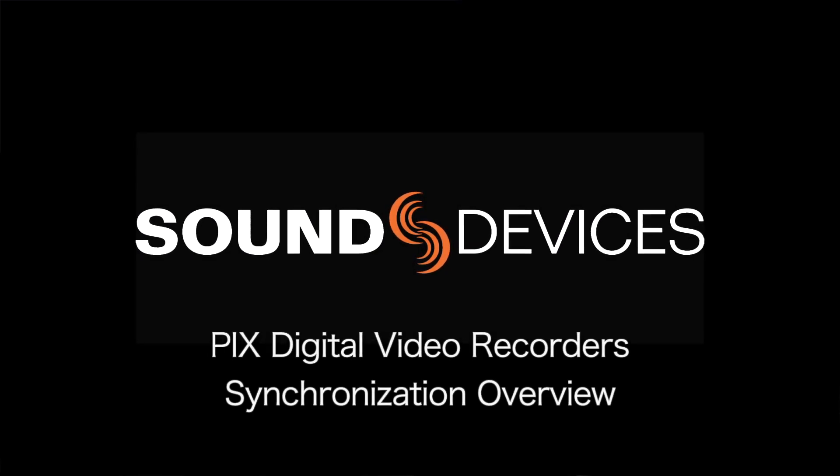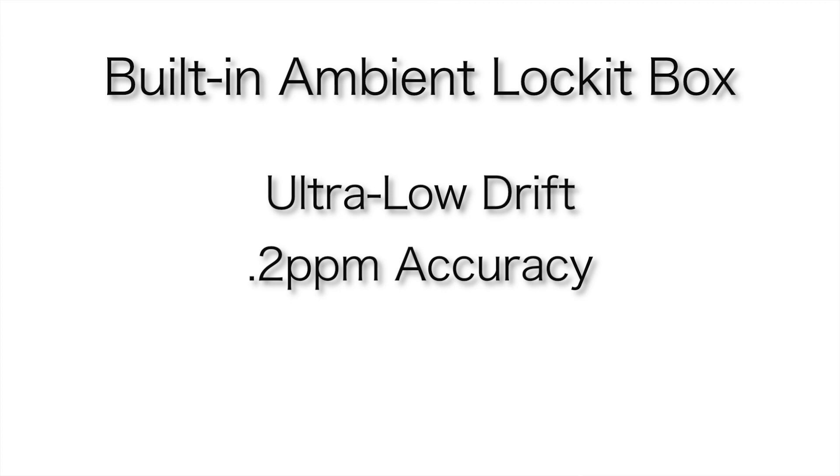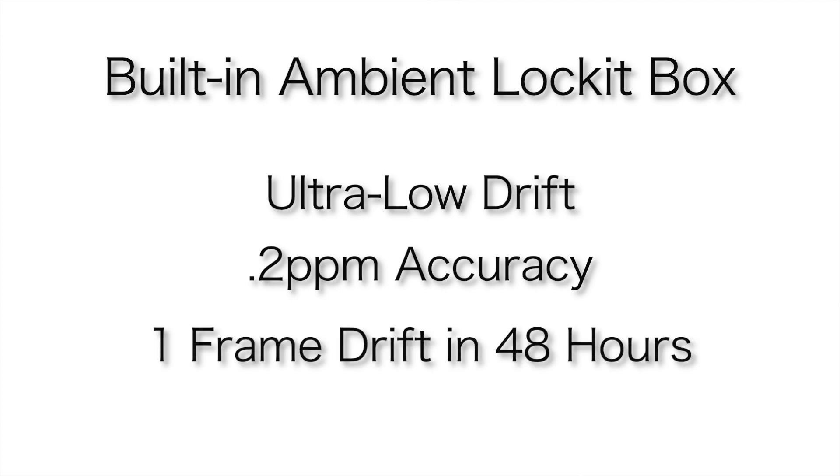Let's talk about the other key aspect of the PIX: the built-in lock-it box. It features ultra-low drift, 0.2 ppm accuracy, and one-frame drift over 48 hours.